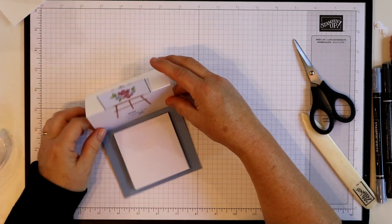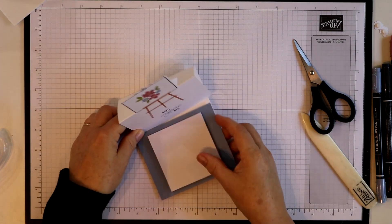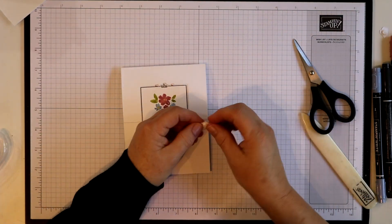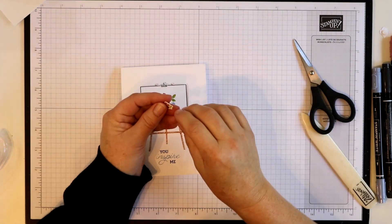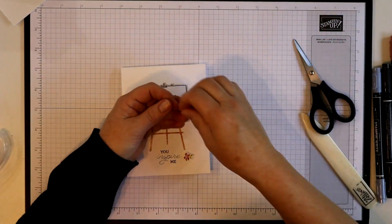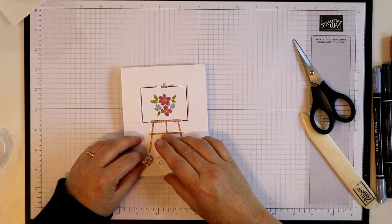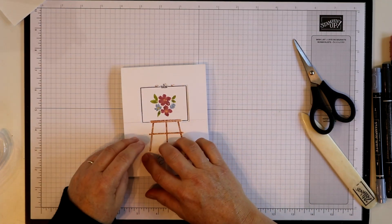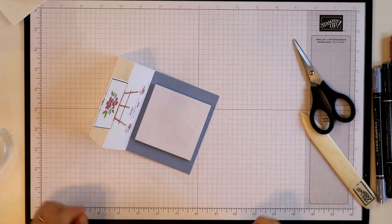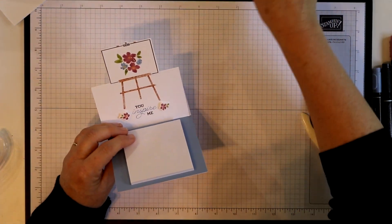Stick the top down and now we have a little ledge for this to catch on right there. Can you see it — how it can just catch right on there? Before I finish though, I've got my two little die-cut flowers and you can put these wherever you want — I just thought they were kind of cute, to add a little something to the bottom. This is a pretty quick card or little gift to put together to give out to somebody. There we have our finished little card.